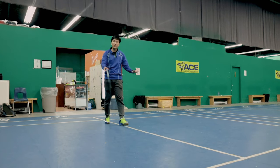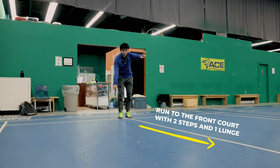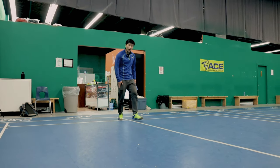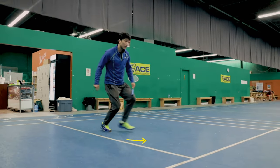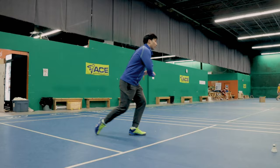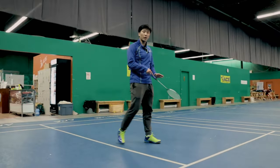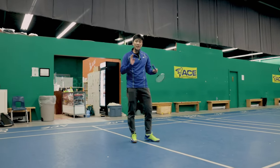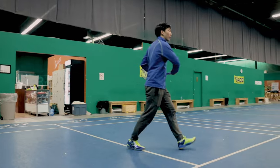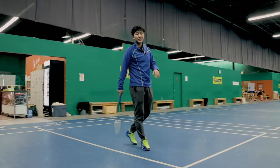To do this drill, start at the doubles line in the backcourt and run to the front court in only two steps and one lunge. If you're right-handed, start with your right foot — one, two — and then your last step is going to be lunging as far as possible to come up for the net kill, touching the net. When practicing this drill, make sure you're really sprinting forward fast so you have enough momentum to lunge forward and reach the net from the backcourt, and it's going to look something like this.